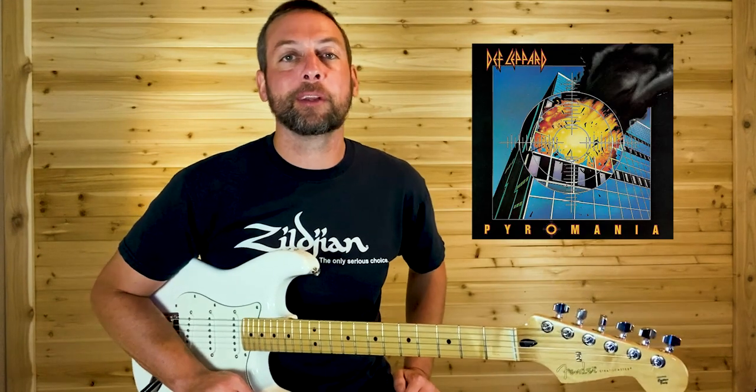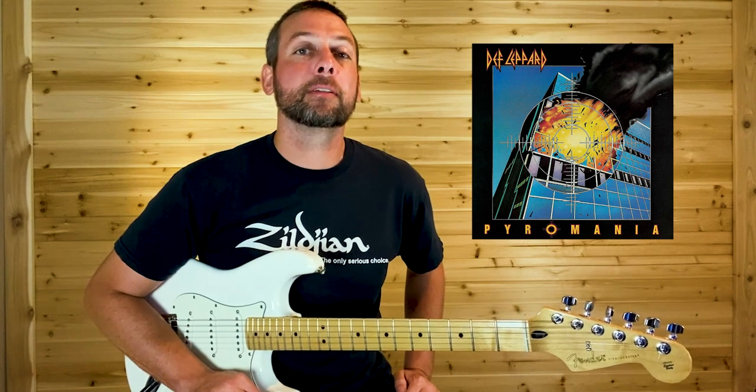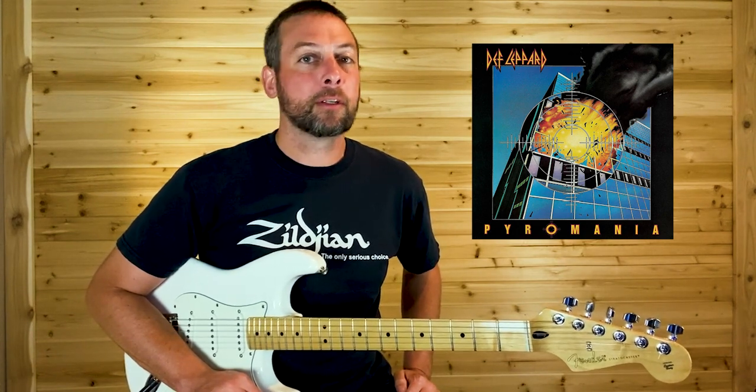What's up six stringers, welcome to Nitro Licks. Today's lesson: 1983's Rock of Ages.